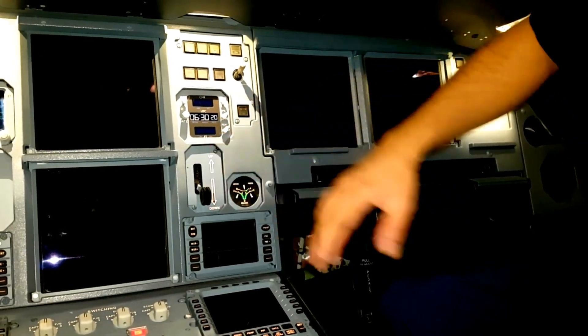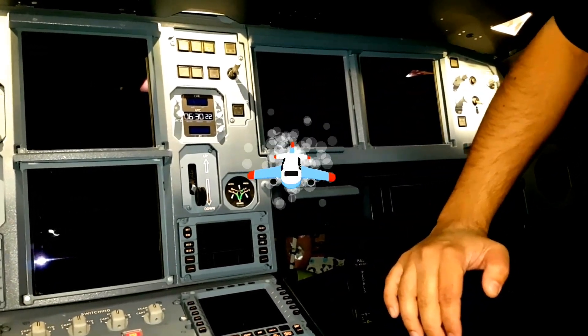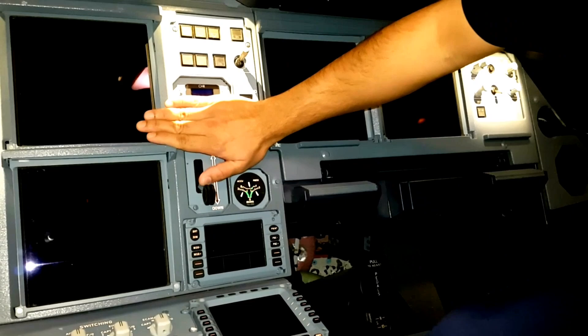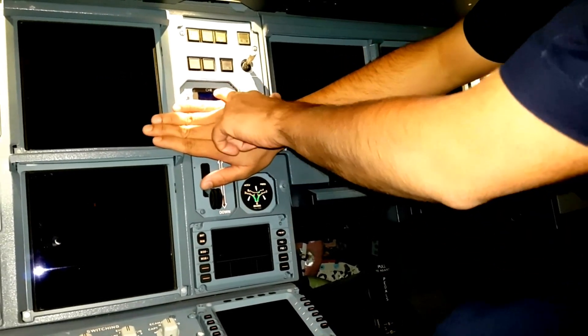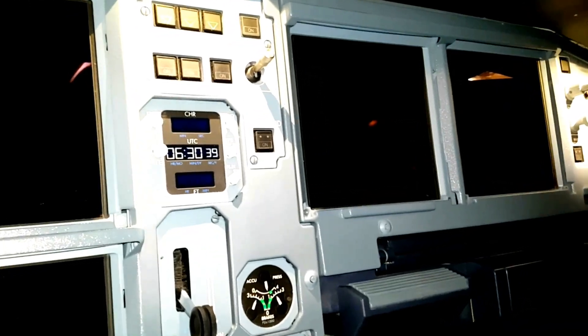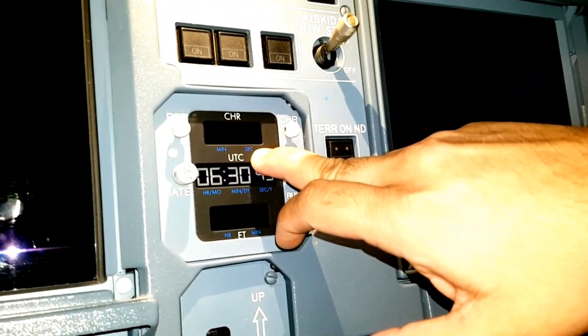Normally the watch will be showing you the time in UTC. The top side is for the chronometer - this is like a stopwatch and it will be showing you in minutes and seconds.